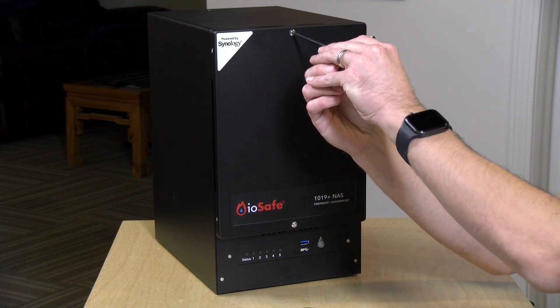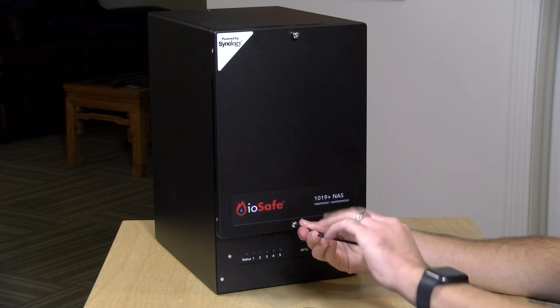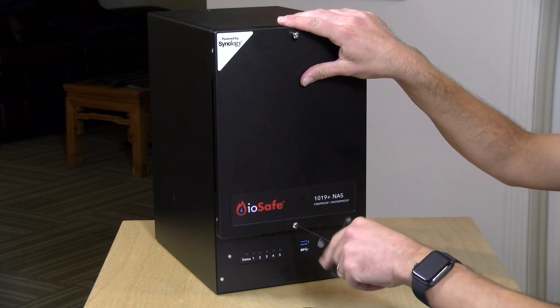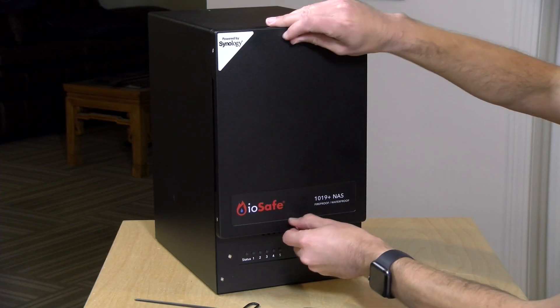This is a 1019 Plus NAS, so it has an Intel Celeron J3455 processor — a quad-core chip. It will support Plex transcoding, though it's probably overkill as a media server. It has 8 gigabytes of RAM and supports dual NVMe SSD cache. I recommend running that cache as read-only, because the bottom portion of the device is not protected from fire — only the hard drives inside the case are.